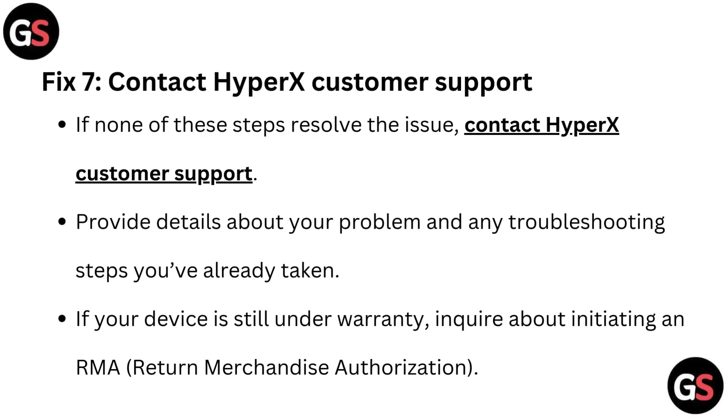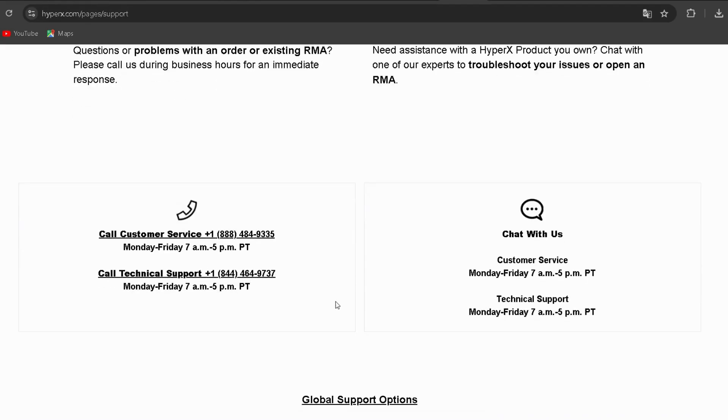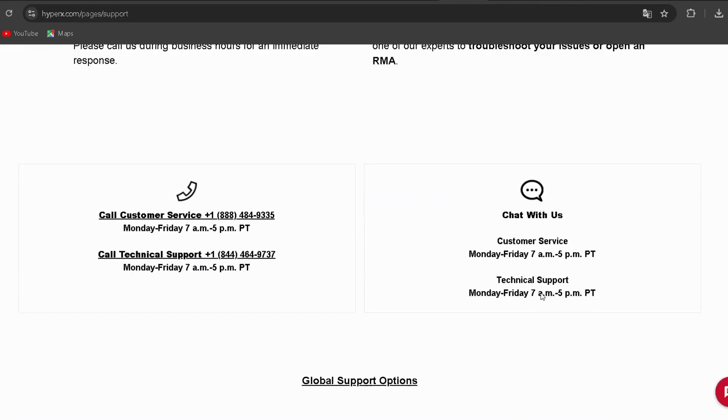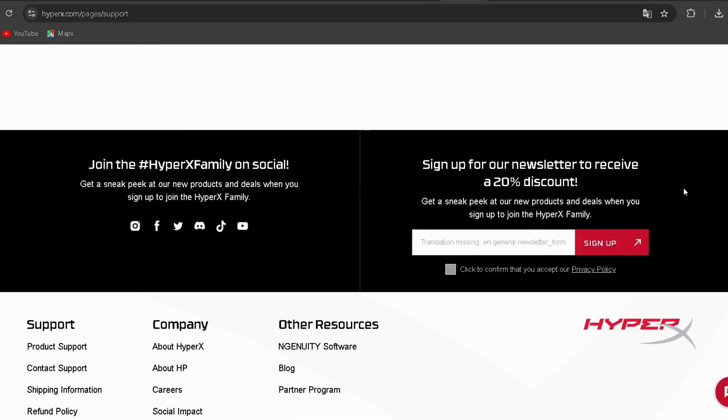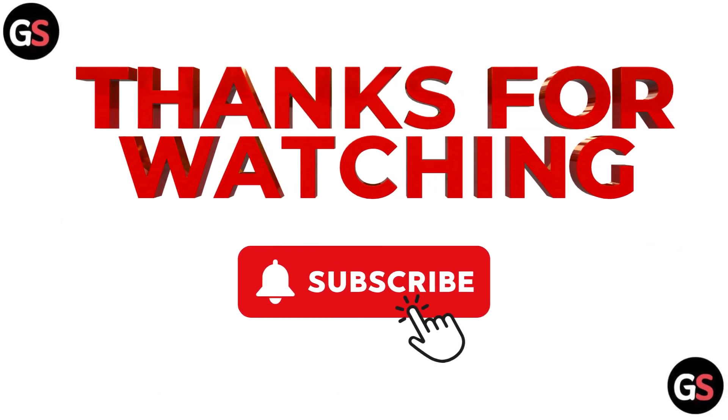Fix 7: Contact HyperX customer support. If none of these steps resolve the issue, contact HyperX customer support. The link is provided in the description — go through it and provide details about your problem and any troubleshooting steps you have already taken. If your device is still under warranty, inquire about initiating an RMA, which is Return Merchandise Authorization.